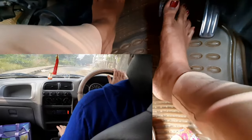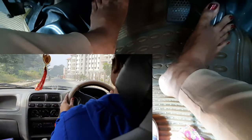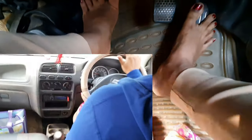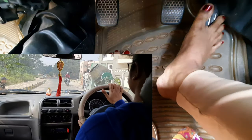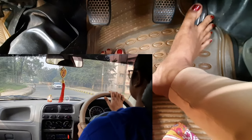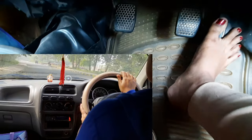I have crossed several speed breakers. I have added a separate video on how to cross speed breakers — if you want to see how to cross them, you can watch that video. The car is in second gear, and I navigate through the speed breakers, shifting between second and third gear as needed.